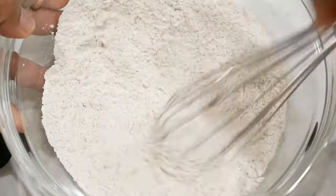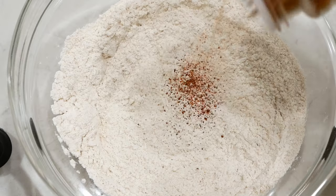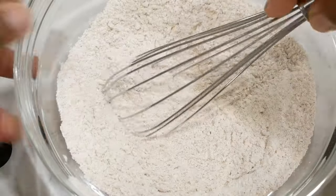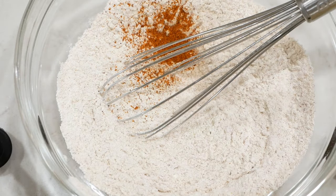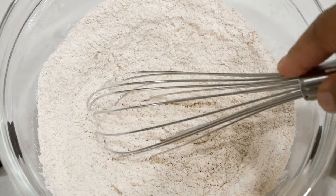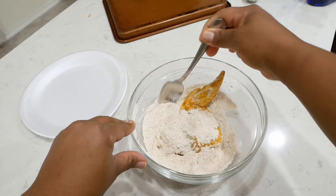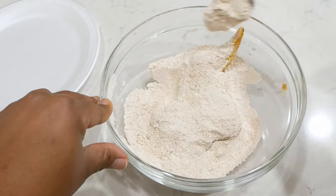I've seasoned the flour with salt, garlic powder, cayenne, red pepper, chili powder, paprika, and Accent. Accent is a flavor enhancer — it does have MSG in it, but it enhances the flavor of the chicken so give it a try. After you've seasoned your flour, mix it well and taste your flour. Taste your flour and make any adjustments to the seasonings if desired.